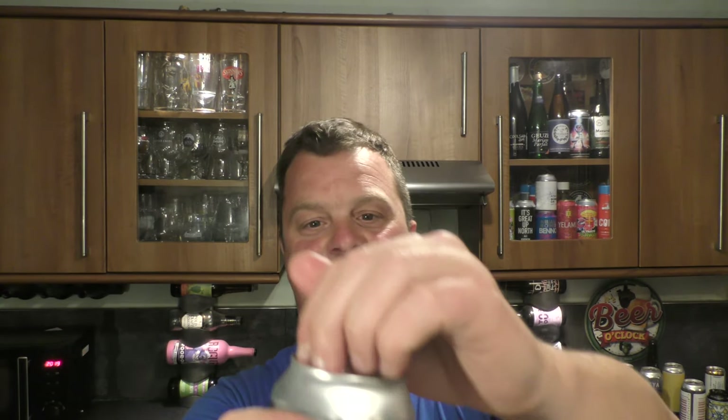Thank you very much to Nick for sending the beer from the Netherlands. Let's get the beer out into a glass and see what we get.